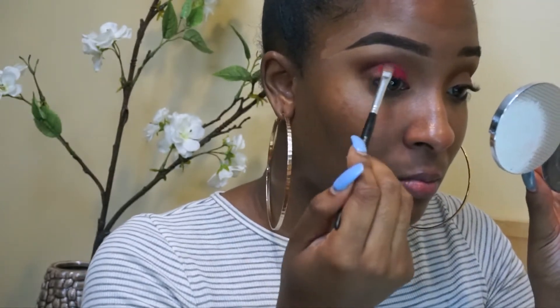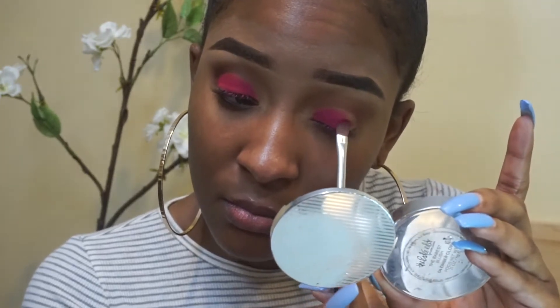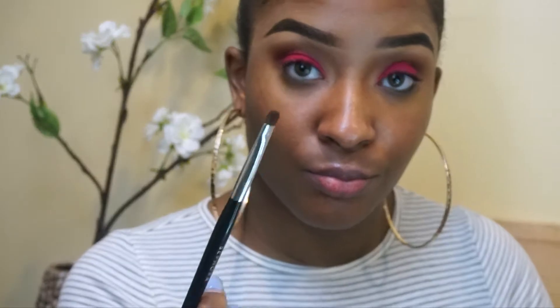Next, I'm going in with this fuchsia color from the same palette, using an all-over eyeshadow brush and just packing on that color. I love this palette because it is super pigmented and it lasts the whole day. Just keep packing it on — don't be afraid. The more you pack, the more pigment.